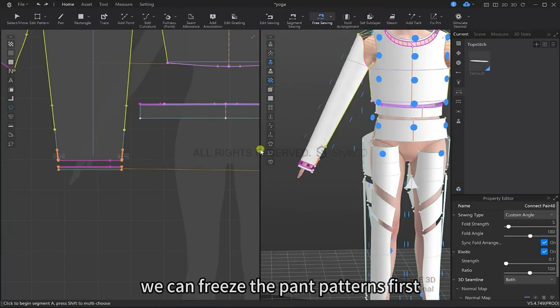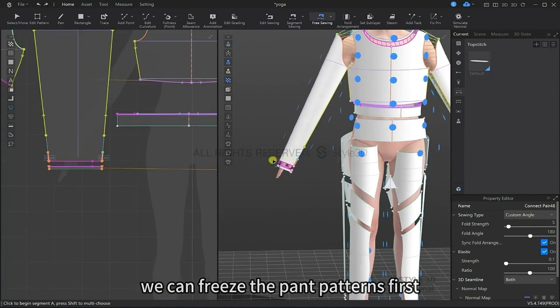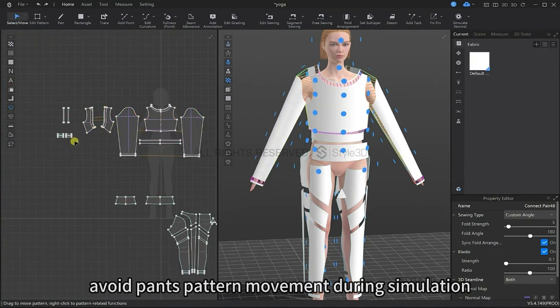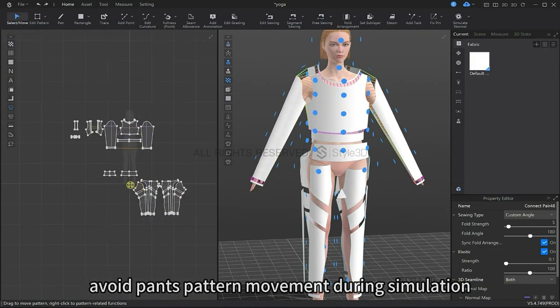We're going to sew the top half of the yoga suit first, so we can freeze the pants pattern for now. Doing so avoids the pants pattern moving during the simulation.